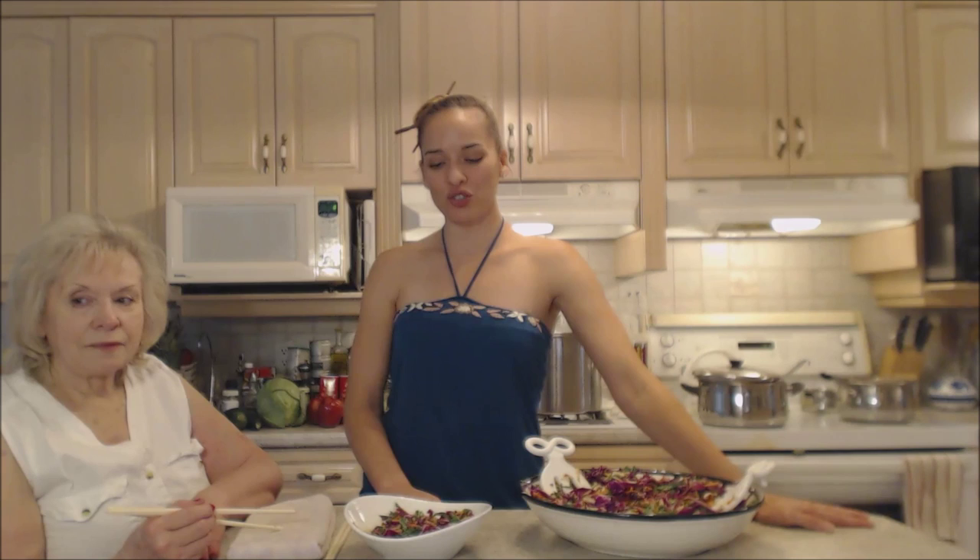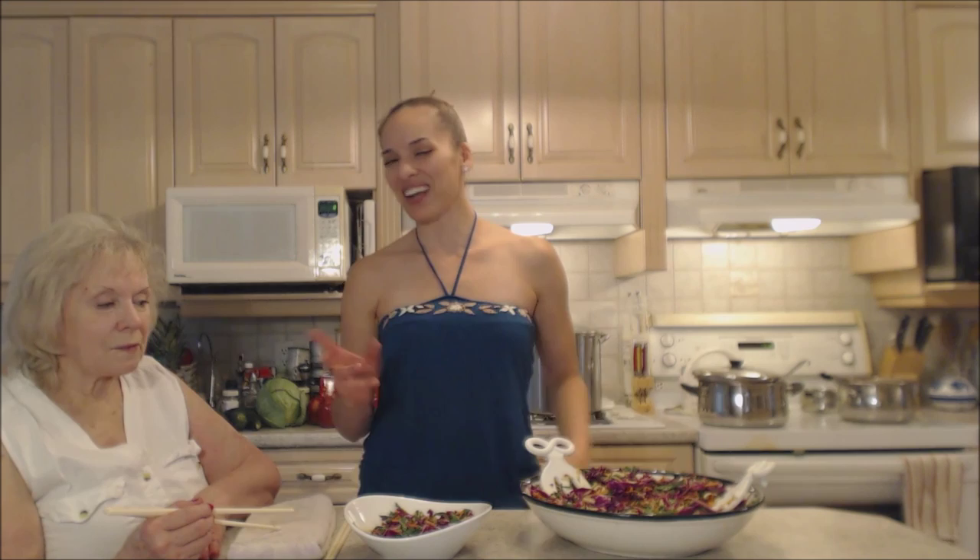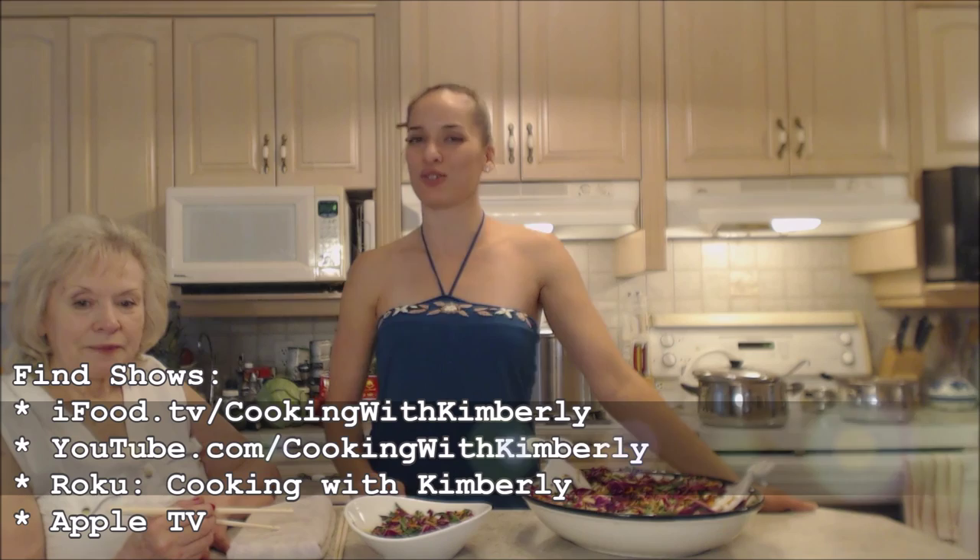Make sure you try it and experiment with different ingredients or a different dressing. Check out Mom's website at IngridTurnerToday.com. Follow me on Twitter at Cooking with KimE, like the fan page at Facebook.com/CookingWithKimberly. My shows are on ifood.tv and YouTube.com slash CookingWithKimberly, and my site is CookingWithKimberly.com.